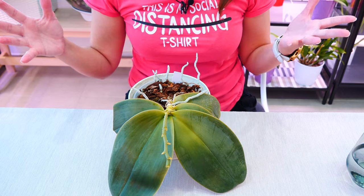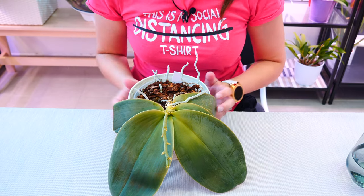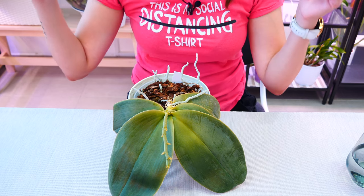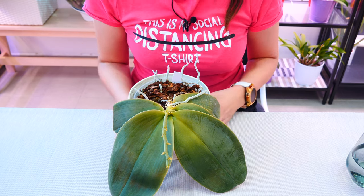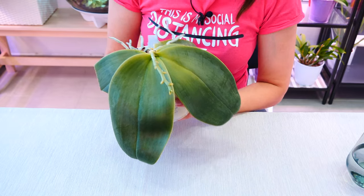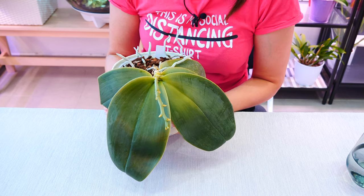And that is about it for our quick tip of the week. Hope you've enjoyed it. I will make a playlist of these very short quick tips, which I will link below. If you want more orchid quick tips, just check the description. Thank you so much for watching — hope you've enjoyed this and I'll see you next time. Bye!